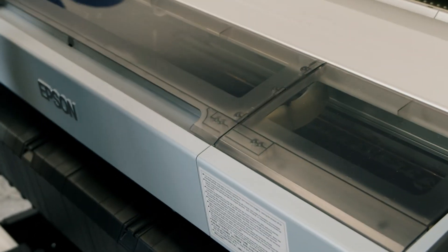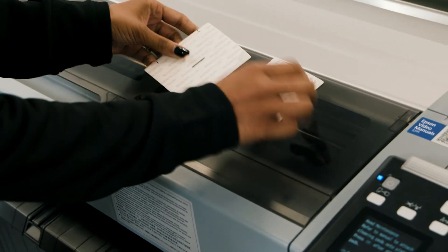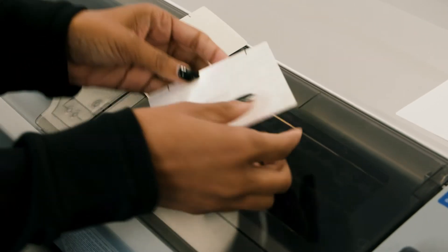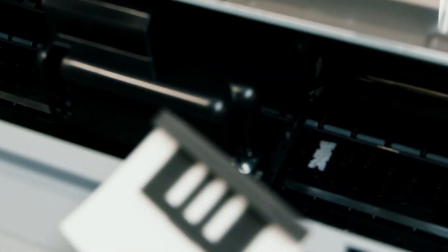The printer will move the printhead out of the way. Next we're going to peel the backing off the pads in the maintenance kit. Open the printer cover. Place the pads on the platen on both sides of the printhead.